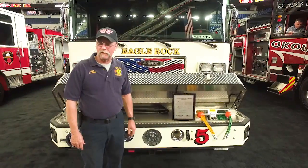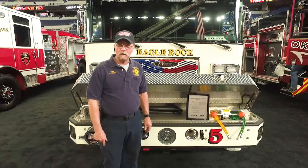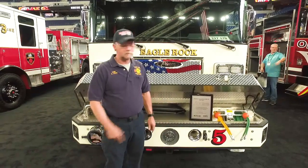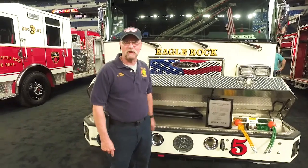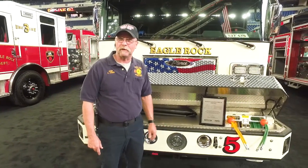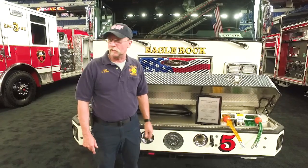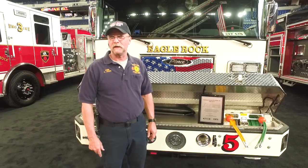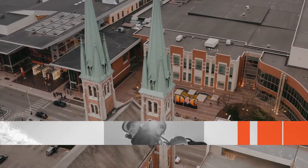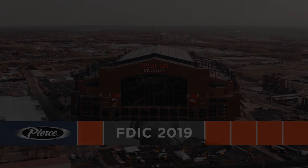I'd like to thank you for watching the video on the truck. We're very proud of it — it's been a long time coming. I'd like to thank Bobby Sinclair for helping us build this truck, and also the group from Atlantic Fire and Pierce, and all of the guys that were on the committee with me that helped design and make this truck what it is. And thank Botet County for the money. Thank you very much.